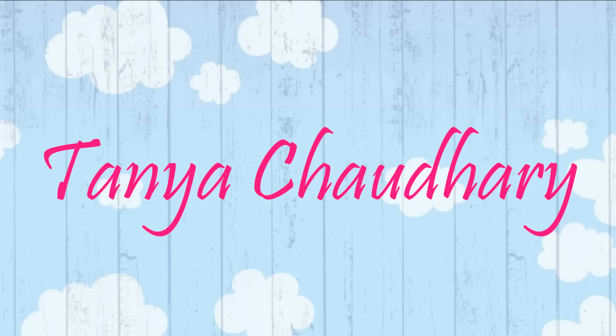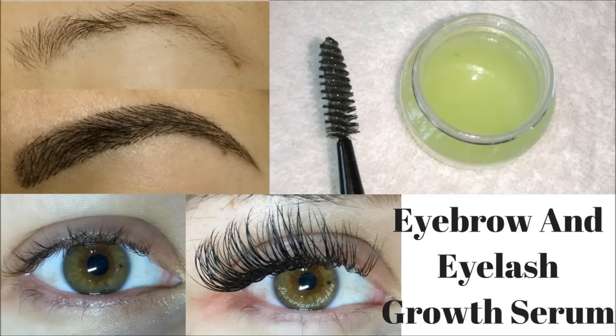Hello everyone, I am Tanya and in this video I am going to share with you how you can make eyebrows and eyelashes growth serum at home. This growth serum is very easy to make and it's 100% natural and effective. So let's see what ingredients we need to make this serum.